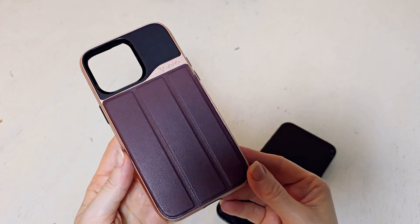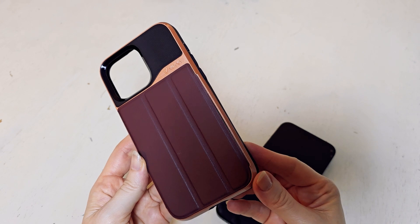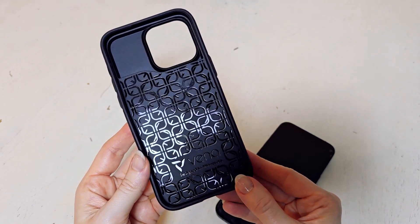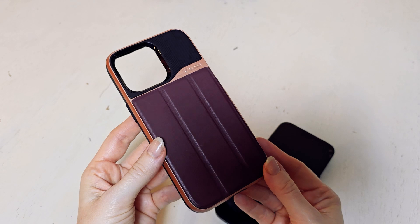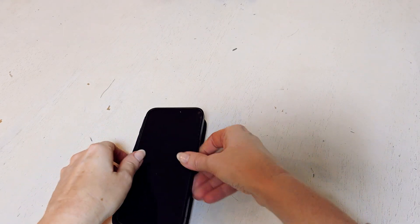This Vena v Commute wallet case is being shown for the iPhone 15 Pro Max. It's in the rose gold red and black color. The inside is black with a pattern on it, and on the outside it's going to be like this pinkish color. That's a firm case, and it also has a leather part that is kind of like a maroon, like a wine color.